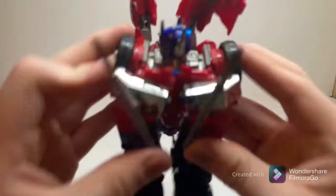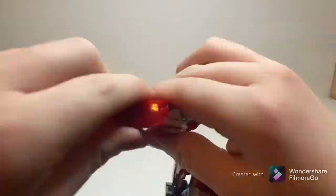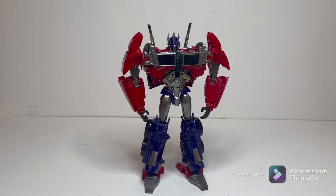Straight to the transformation on this figure — it can be a bit tricky sometimes because you have to hide the actual joint areas and turn certain pegs off, but definitely nothing to be overly concerned about. It's still fun to do as long as you take your time and be careful. But take a look at this guy in bot mode — oh my god, he is just the spitting image of Optimus Prime from the TFP cartoon. When I got this guy out of the packaging, I was just blown away by how incredible he looks.